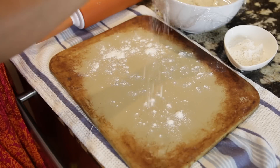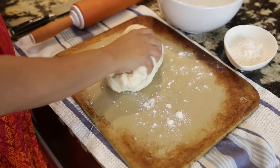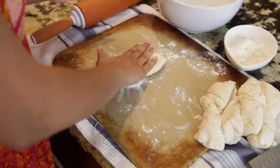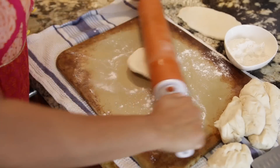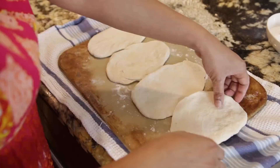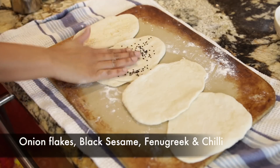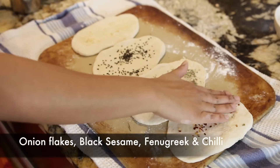Once my dough has risen considerably, I'm going to take it out onto a floured surface, knead it just for a little bit, and then divide it into half and quarters until I have eight equal pieces of dough. I'm going to roll these out into oblong shapes and then you're free to add any kind of garnish you like. I'm going to experiment with some onion flakes, black sesame seeds, kasuri methi — which is dried fenugreek — as well as some chili flakes, but the possibilities are endless.